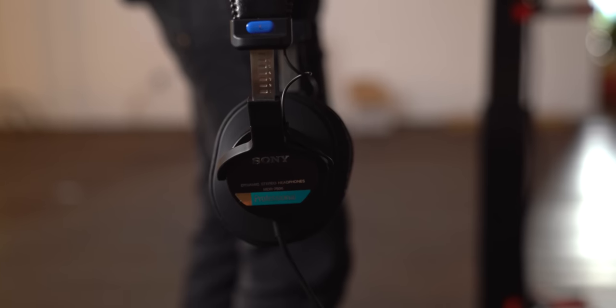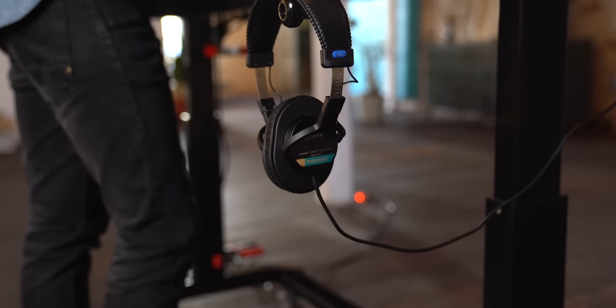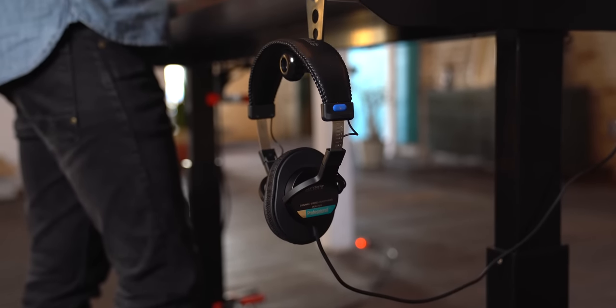There are no speakers on this desk because Tyler usually rocks a pair of wired Sony headphones, and it turns out the adjustable crank on the desk works perfectly to hang those headphones. This desk turned out awesome. Photographers are very particular about their gear, so it was great to put something custom together that was just what Tyler needed.